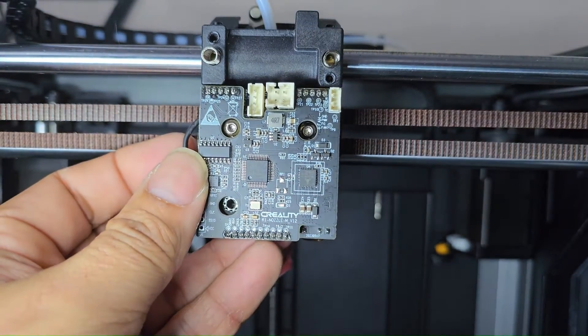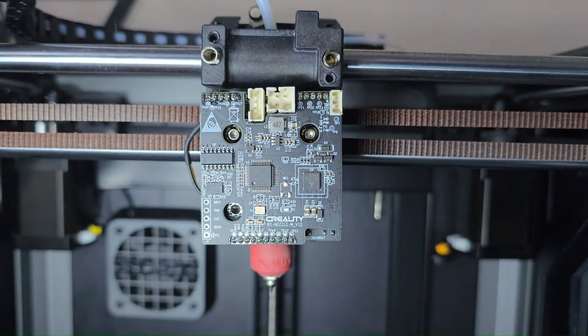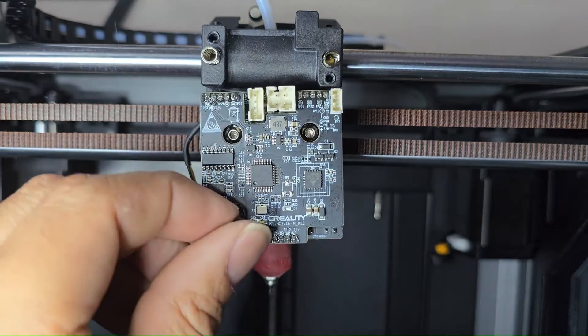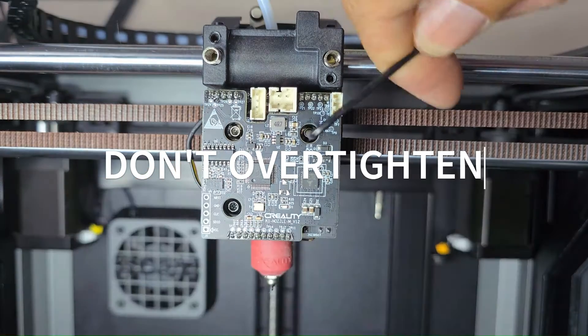Just a reminder: make sure your printer is off at this point. This is why I'm replacing the PCBA in the first place — I shorted out a resistor because the printer was still on. Don't over-tighten the screws; it just needs to be secured.